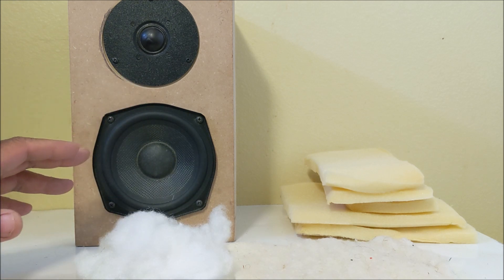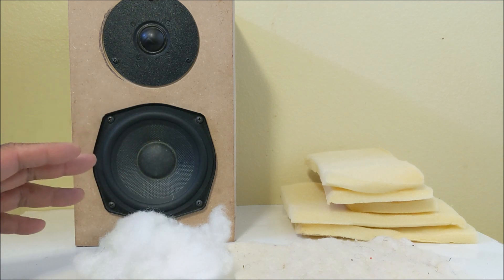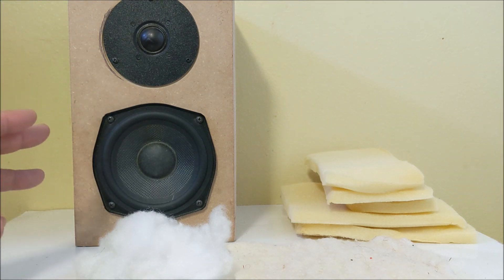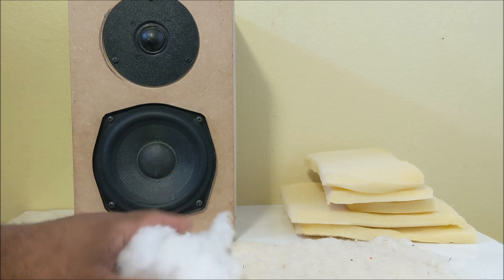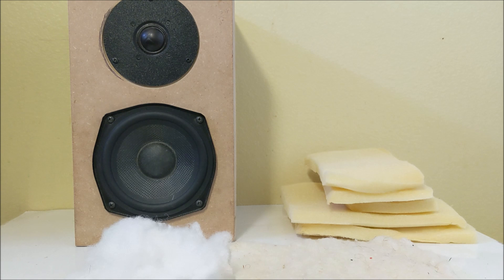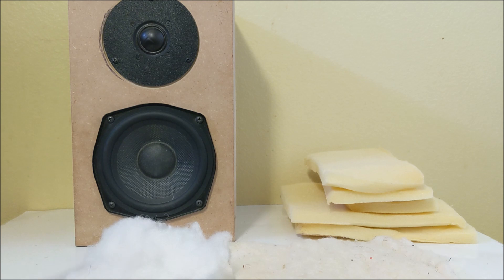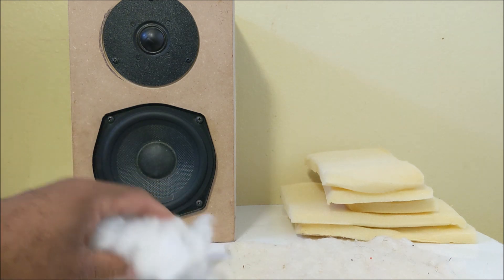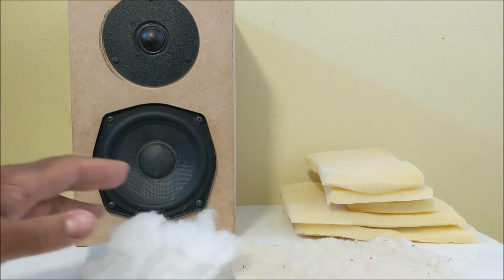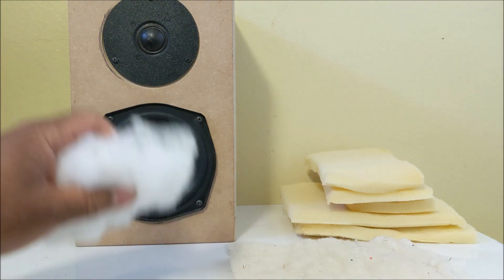By doing this, they want to dampen the sound of the cabinet. But at the same time, it not only dampens the sound but also reduces the sensitivity of the loudspeaker itself. This material is designed to absorb sound waves emitted from the rear of the driver. Inside the box, the sound waves have to filter through this material, which basically slows the sound down.